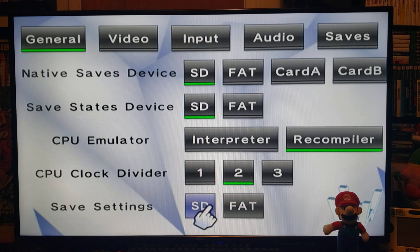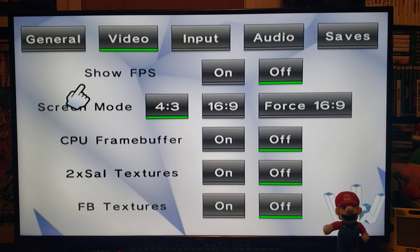We'll come back to safe settings in a minute. Under the Video tab: show frames per second is preference, I just keep it off. Screen mode I pick 4x3 — you can also force it to 16x9. The CPU frame buffer I keep off, the 2x textures I keep off, the FB textures I keep off. If you're having any problems with video on some games, you can turn FB textures back on to see if that helps.